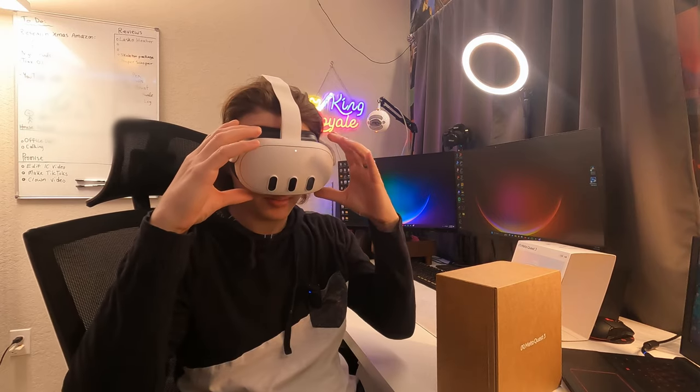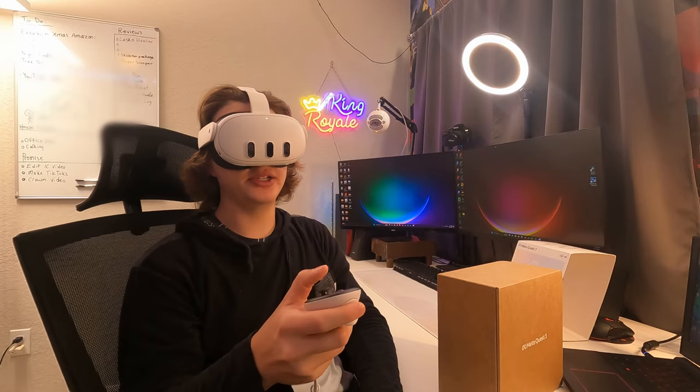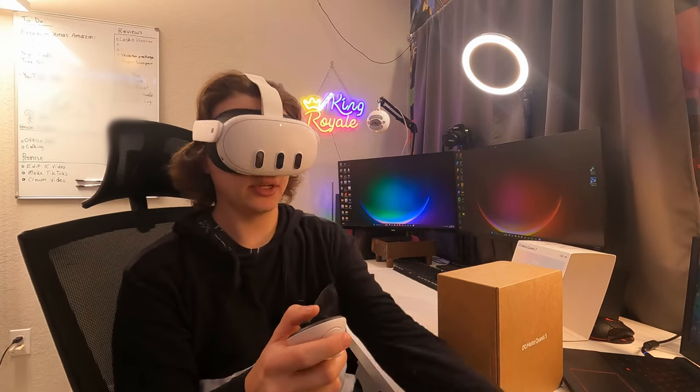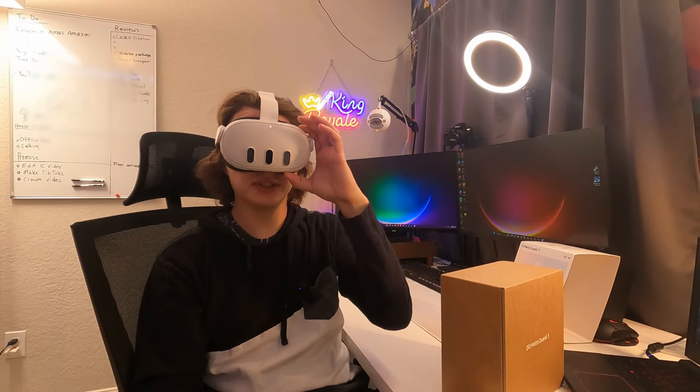Even though I have this on my face right now I can see everything around me. They have some instructions on the screen telling me to pull those tabs out — that's already done. The scroll wheel is actually to adjust the lenses, so you don't have to take the headset off. You can do it all from here to get the perfect distance for your eyes. It's connected to the internet now and doing a quick update that should only take about three to four minutes.